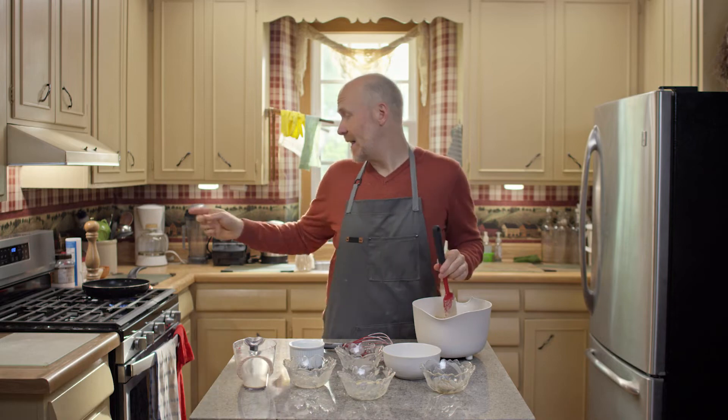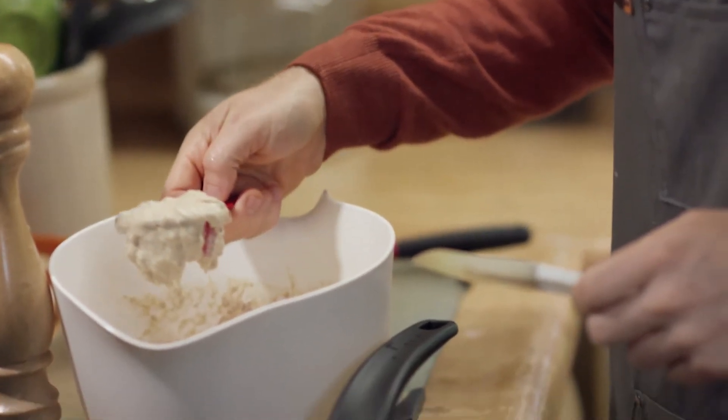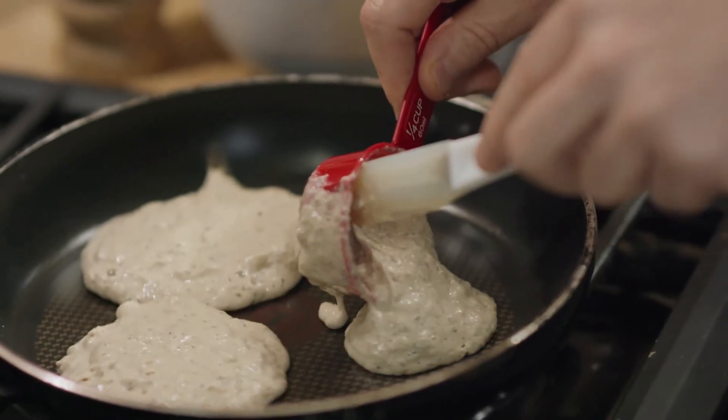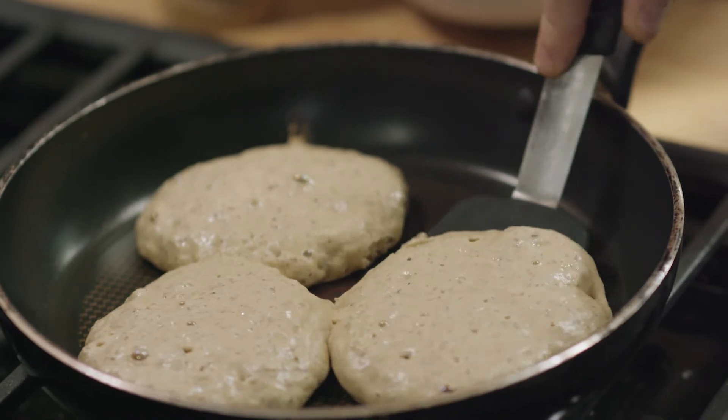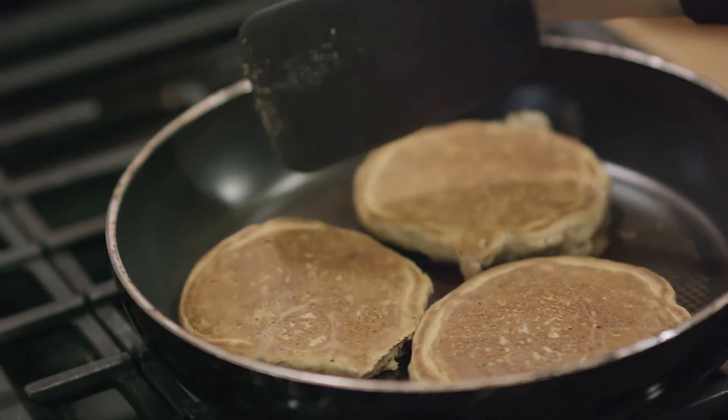While that's happening, heat a pan on low to medium heat. Once the pan's at the right temperature and the batter is rested, we're going to scoop out quarter-cup increments onto the pan. Cook for about two minutes until you start to see little bubbles forming on top of the pancake, then flip and do the same.